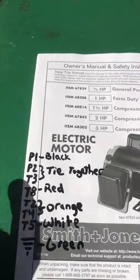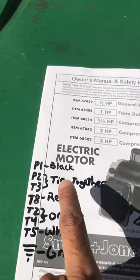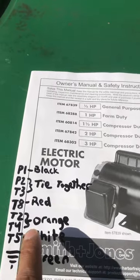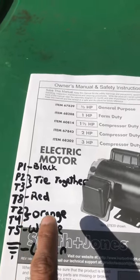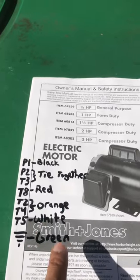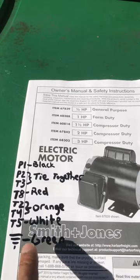Your P1 goes to your black, P2 and T3 you tie together, T8 is red, T2 and T4 go to your orange, T5 is white, and you ground your green — just like normal, like you would anywhere.